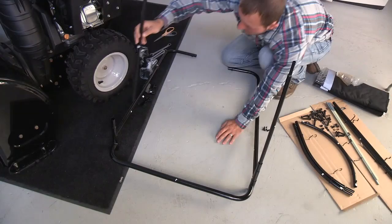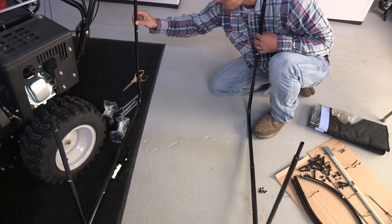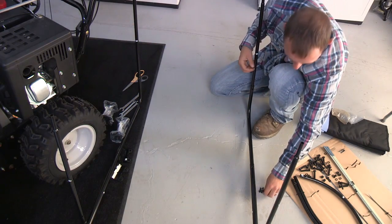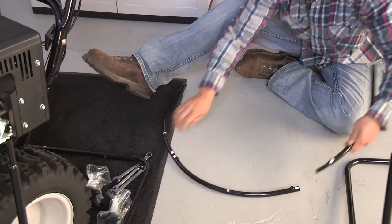Insert poles F into each end of bar J so the narrow end is facing up. Insert poles G into the ends of the A and B assembly so the narrow end is facing up. Use a set screw to secure the bars finger tight.